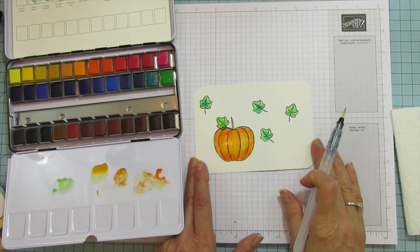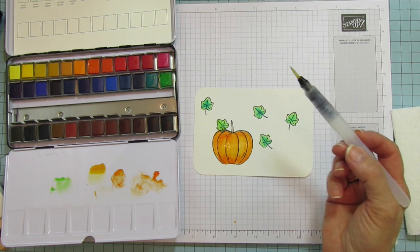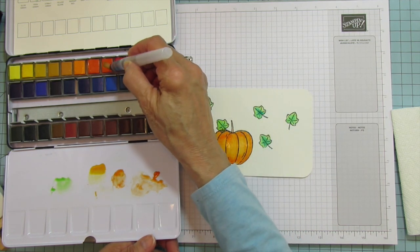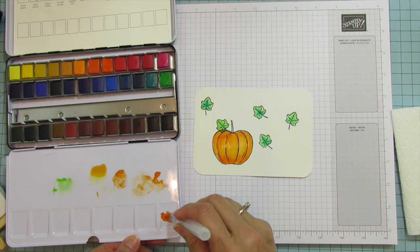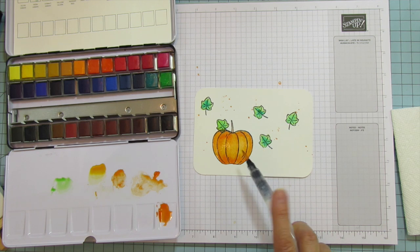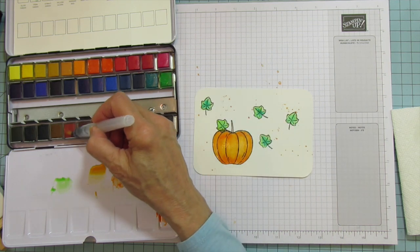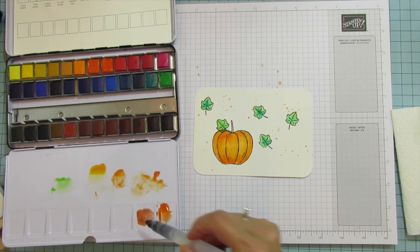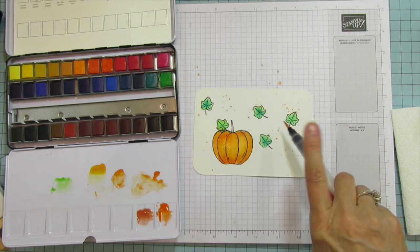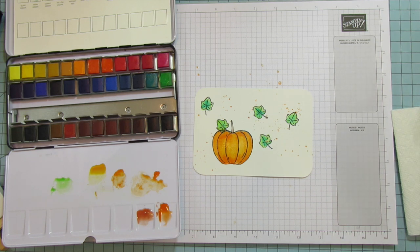I think that's super pretty. I'm going to try some splattering — let's use the saffron orange, but we need it to be very runny. I'll just tap and not go crazy with it. Then maybe another fall color — let's try the Persian red. You just squeeze your pen to make it runny. I'm making a mess but it's fun. I think that's it for the splattering.